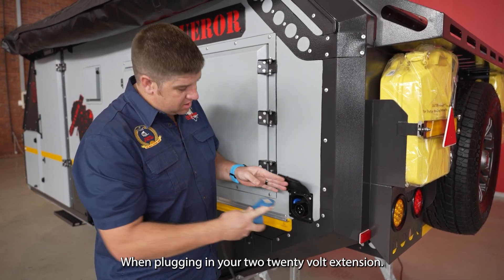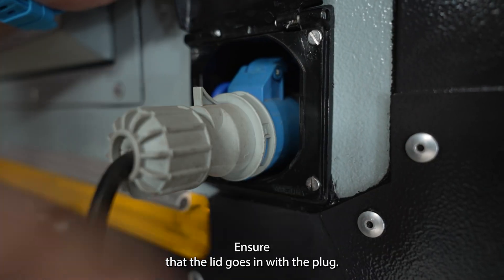When plugging in your 220V extension, ensure that the lid goes in with the plug.